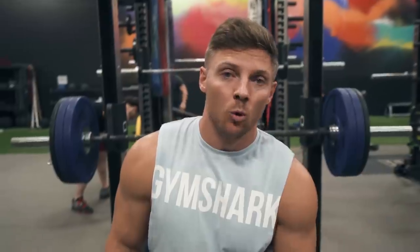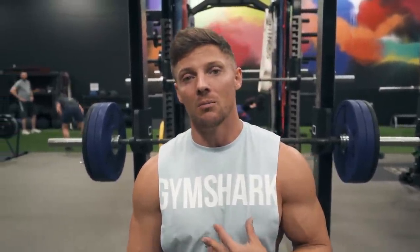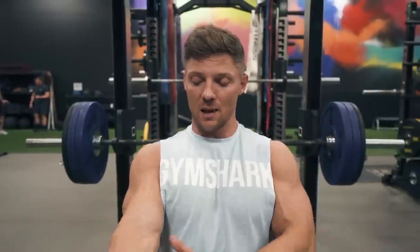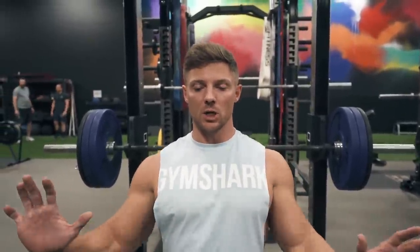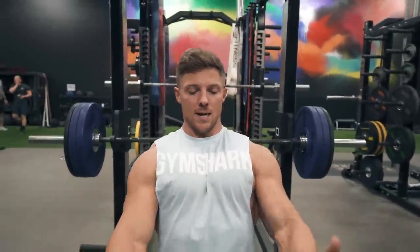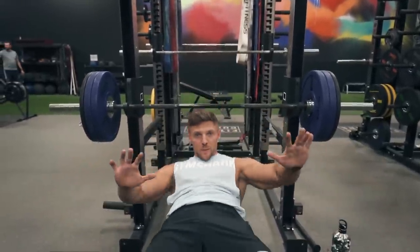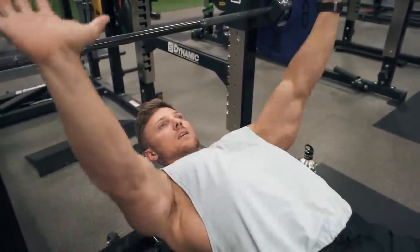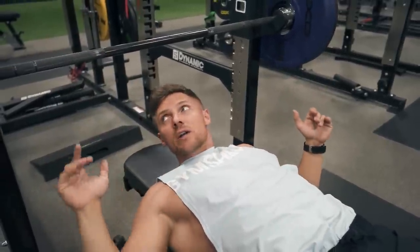Major bench press progression going on today. I'm working with percentages of my one rep max — first set is eight reps at roughly 67% of my one rep max. The reason we're doing this is to get used to overloading and heavier weights. The tempo is basically one second down, explode up — not a lot of time under tension, just controlling it. Keep that chest high, and on the way up always think about trying to close with your elbows. My hand placement is wide the whole time, but my elbows are trying to come together. We've got 260 on the bar.